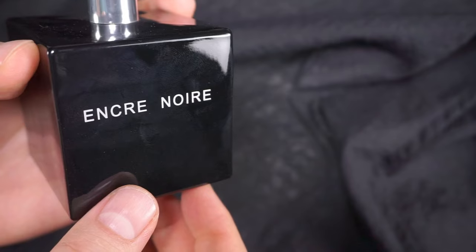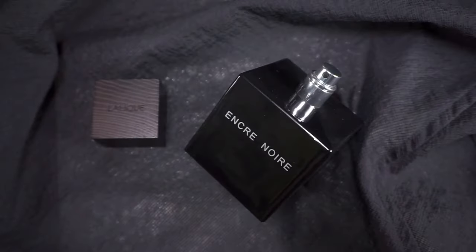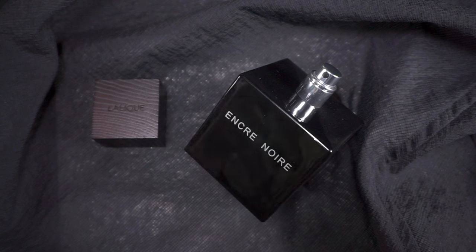Let's spray Encre Noir and see what it does for me — three spritzes, that'll do. Opening notes are completely Sycamore-ish. But we've really got only a few notes listed in Encre Noir: in the top notes we have cypress, then vetiver in the mid notes, and the base notes are cashmere wood and musk. Released in 2006.